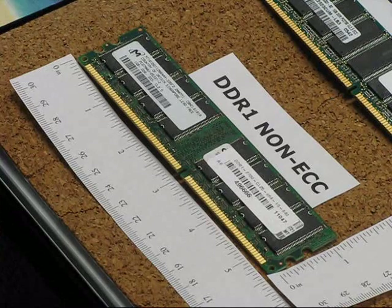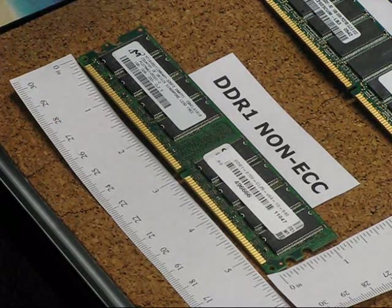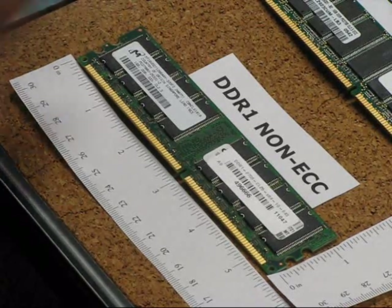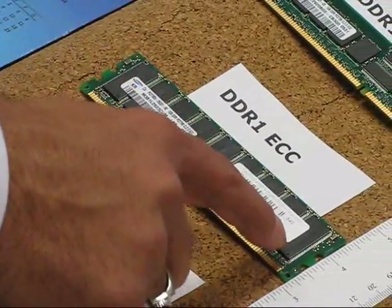In DDR1 you can see we have three varieties: the non-ECC, the ECC, and the registered ECC modules. The non-ECC modules will always have a multiple of eight chips on them if you count them, and the ECC will have a multiple of nine chips when you count them, so you can count nine chips across.